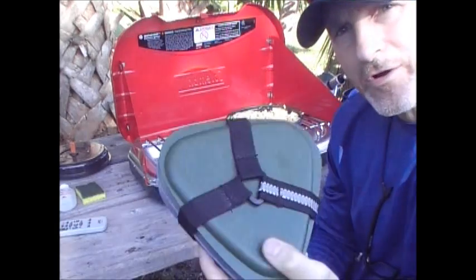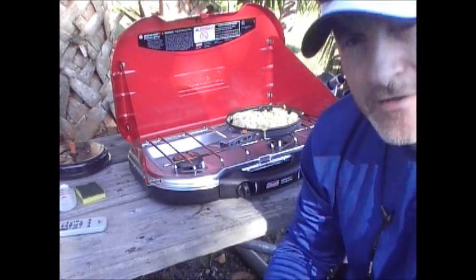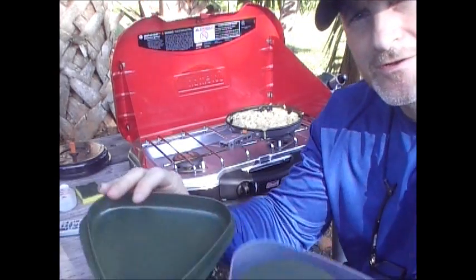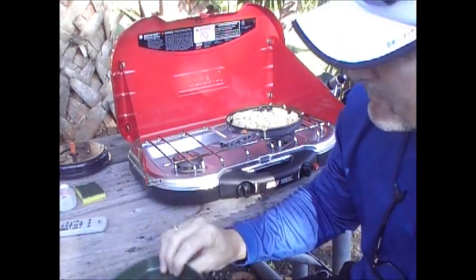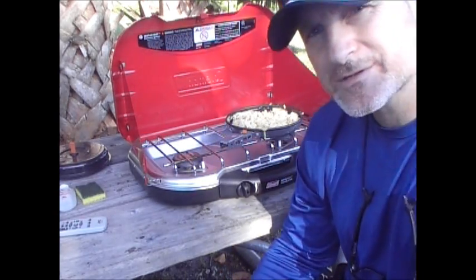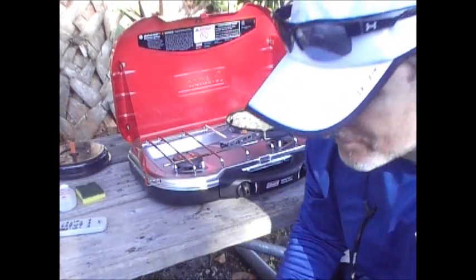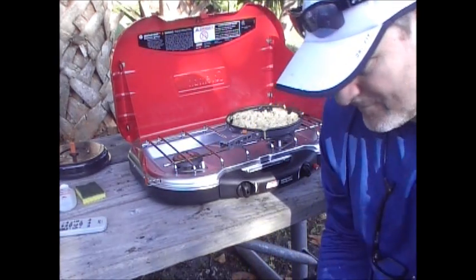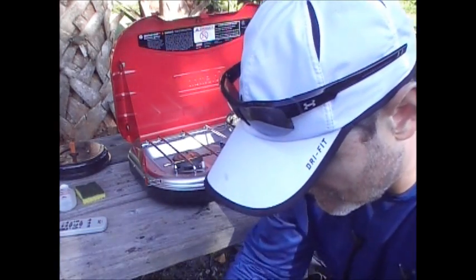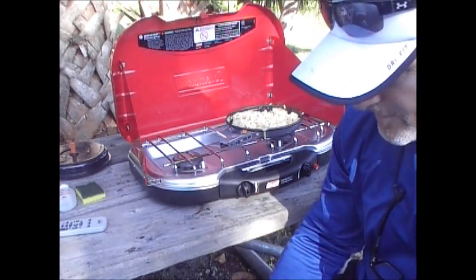Alright guys, we're back. We're going to use our Light My Fire kit — I love using it, very convenient. You've got two options: a deeper dish and a more shallow dish. We'll use the deeper one because we've got a lot of eggs. It's got its own spork cup — you guys have seen it in some of my other videos. Great set to have, also a little cutting board.